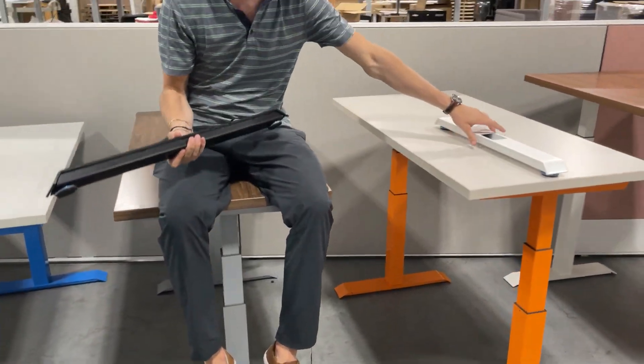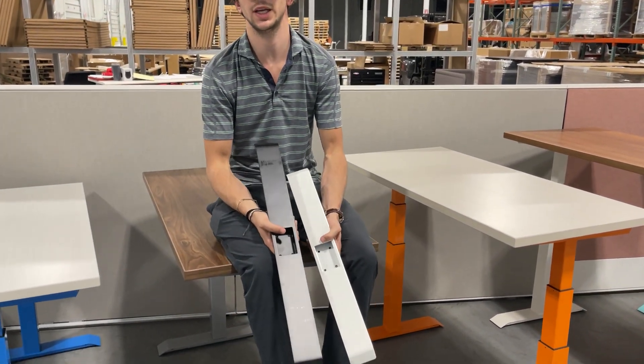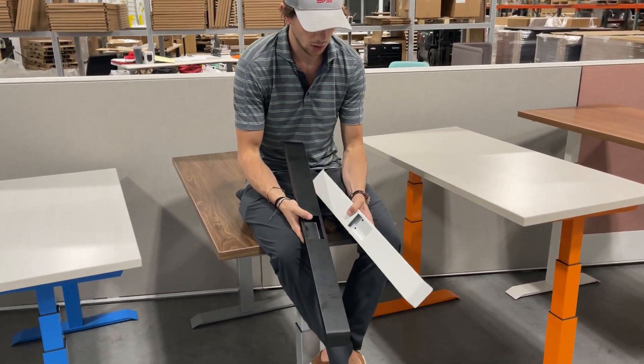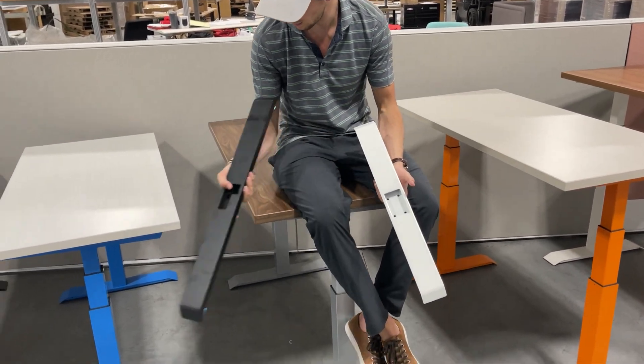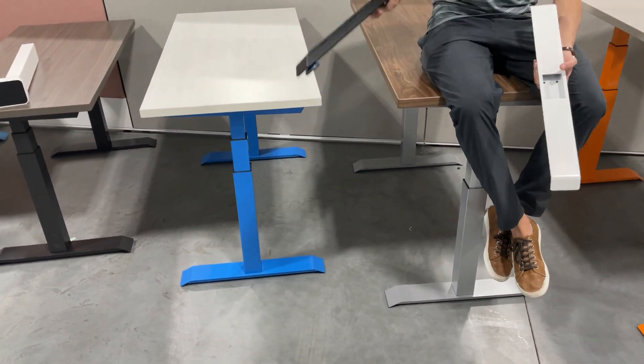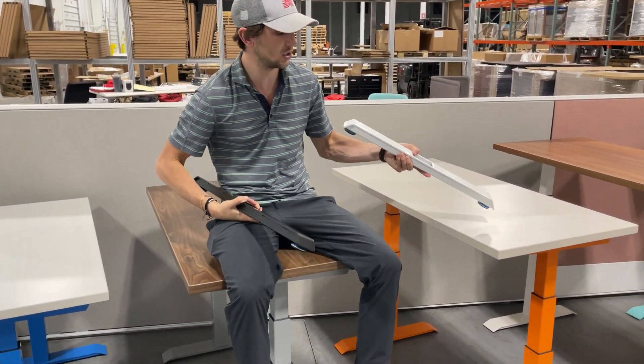Hey guys, what's up, it's Chris. One of the most common questions we get is what size foot do I get, so I just wanted to make a quick video to show you. These are both T-column feet, so they would have the cut-out in the middle just like this. This is the 27.5-inch foot and this is the 22.5-inch foot.